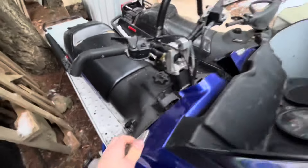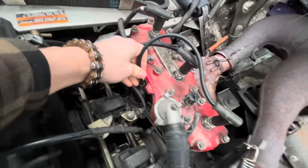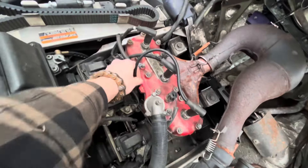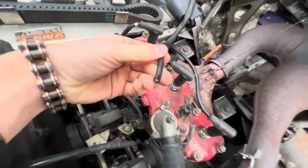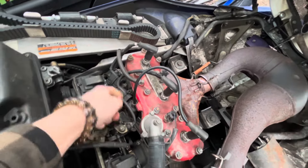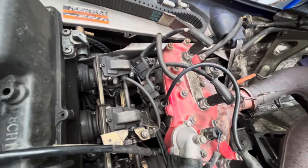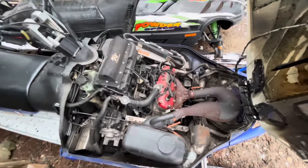As you guys have seen in the video you just watched, there was an issue with my snowmobile. This cylinder right here was not getting spark because the wire was pulled out of the coil. So it was not getting spark for the majority of the ride. We're just going to have to hot glue that in there and hopefully that'll fix it.